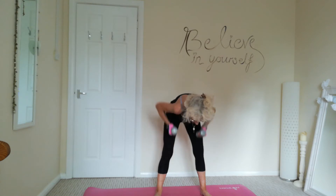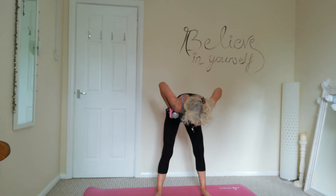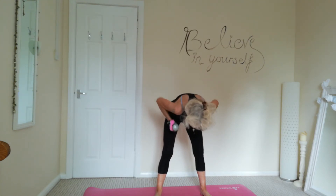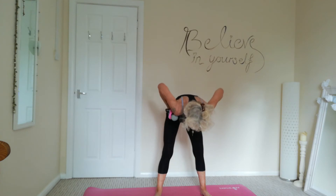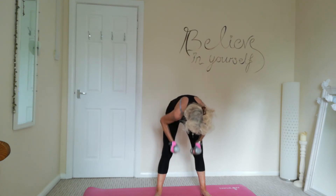Tummy is tight. Nice neutral back, keep it nice and flat. Again, squeezing those shoulder blades as you're bringing those arms up. And three, and two, and one.